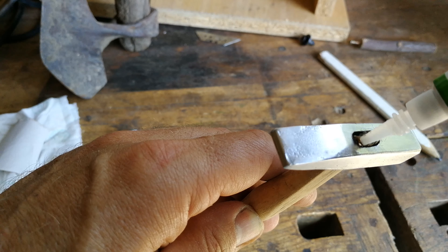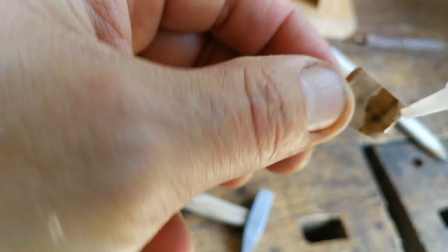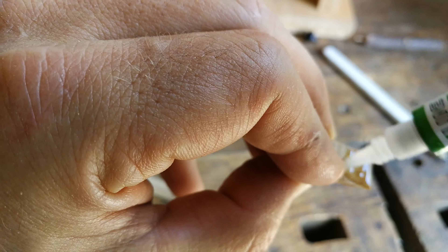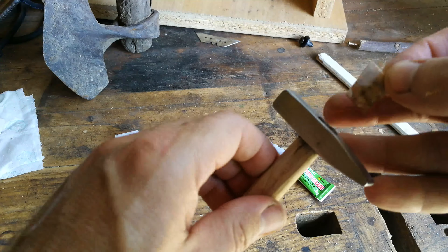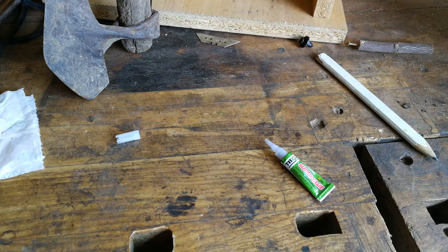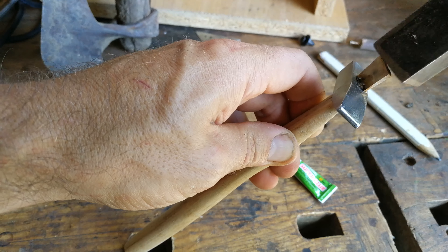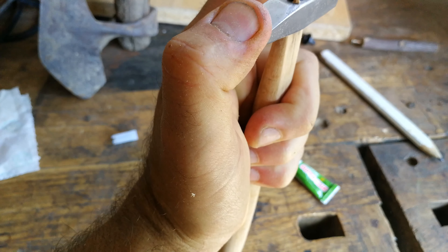The handle — sand it. And the scraper. It's just surface dirt on it, not that much.